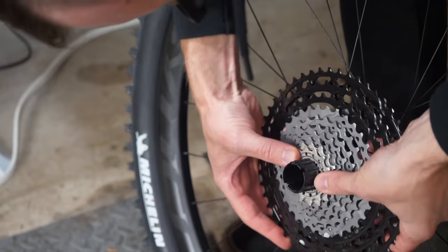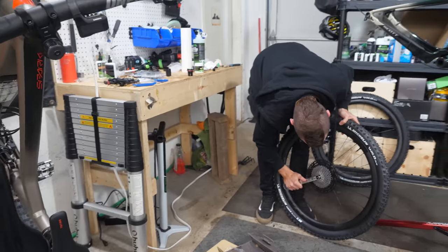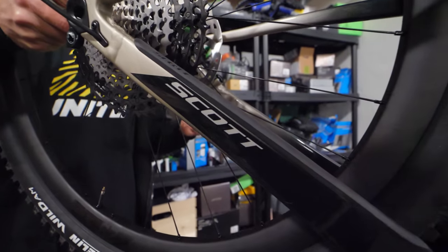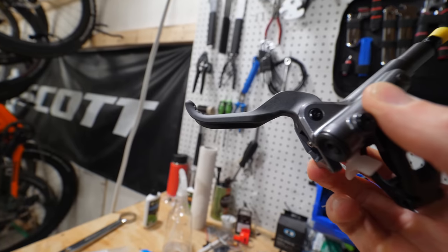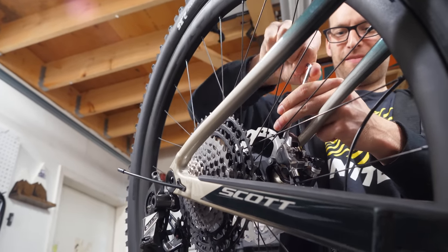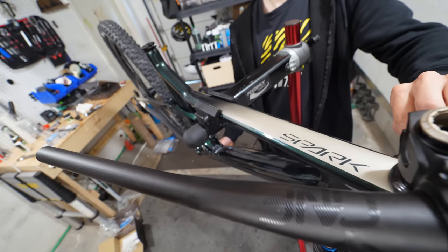Check out that XTR cassette — 51 tooth is the biggest cog, and yes I can actually ride up walls with this ratio. The brakes are the cross-country XTR versions, which makes sense because this is a cross-country bike. Carbon levers too — pretty flash.